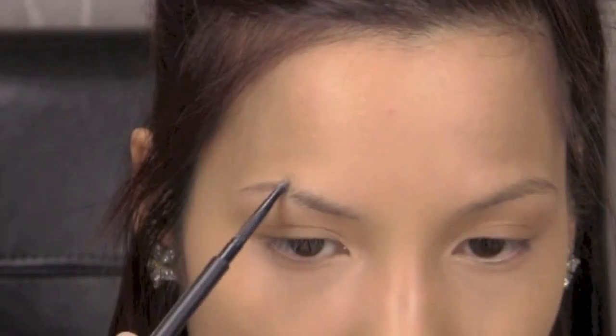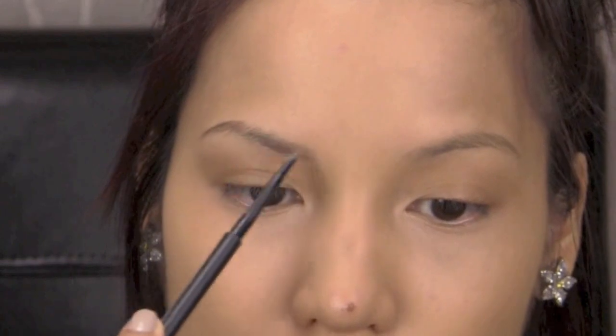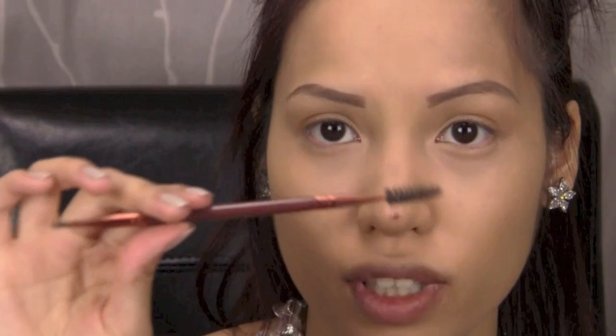I like to use my Skindinavia Makeup Finishing Setting Spray right after my powder, and again when completely done, because it seals everything in and gives an airbrushed finish. This will guarantee my face isn't going anywhere. Once it's dry, I fill in my brows with short little strokes, focusing on sparse areas, then blend with the spoolie end of my eyebrow brush. I'm also using brow powder from Billion Dollar Brows in shade Taupe.